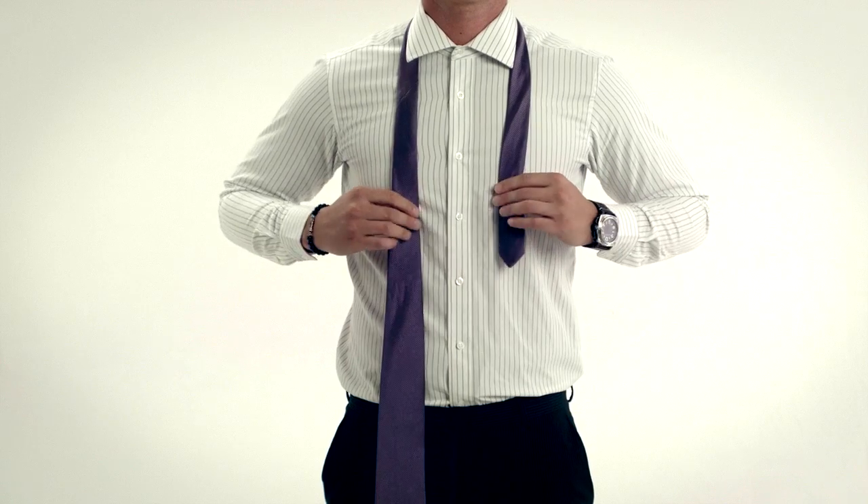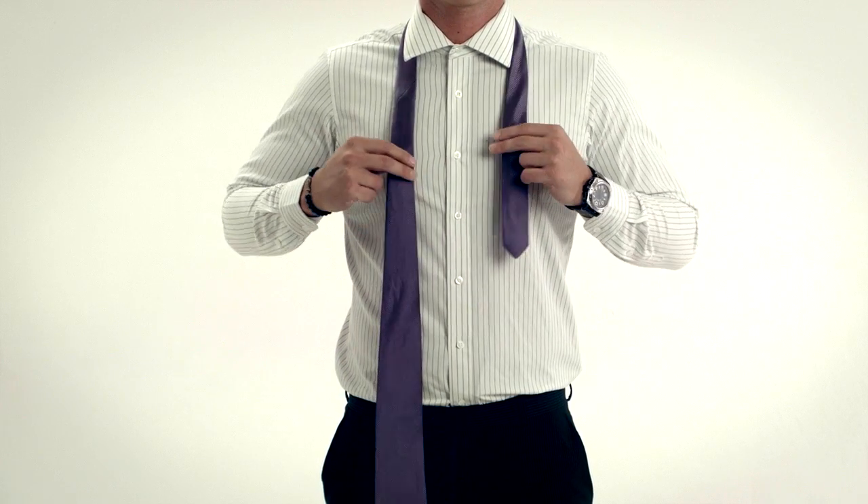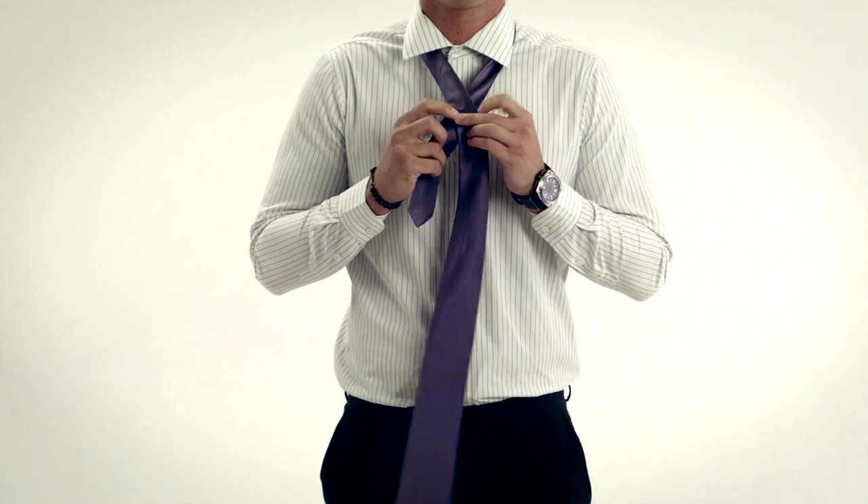This can be a tricky one so pay close attention. Start with the tie around your neck, making sure the wide end on the right is draping a little lower than the narrow end on the left.